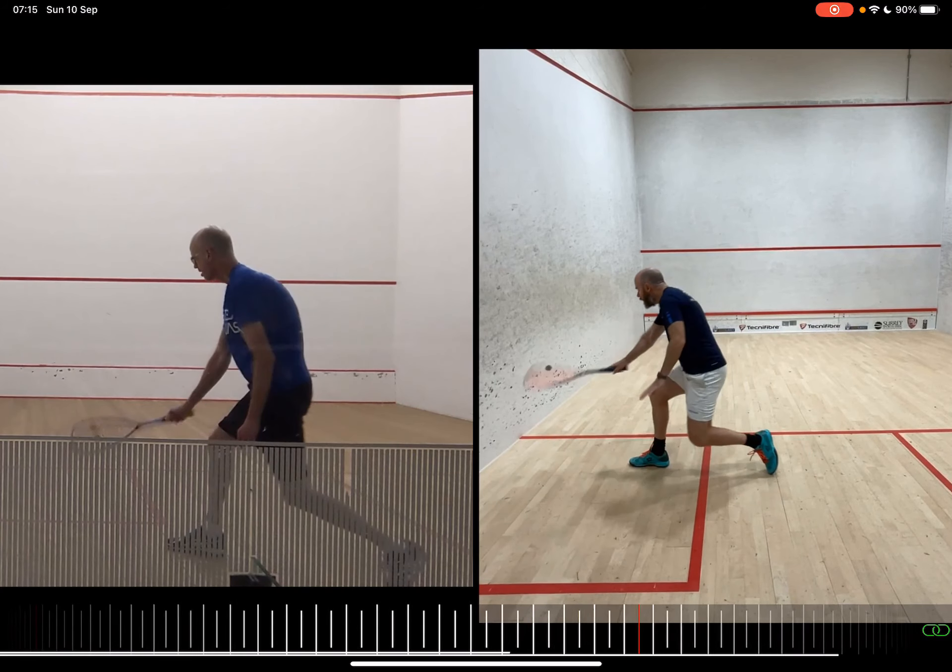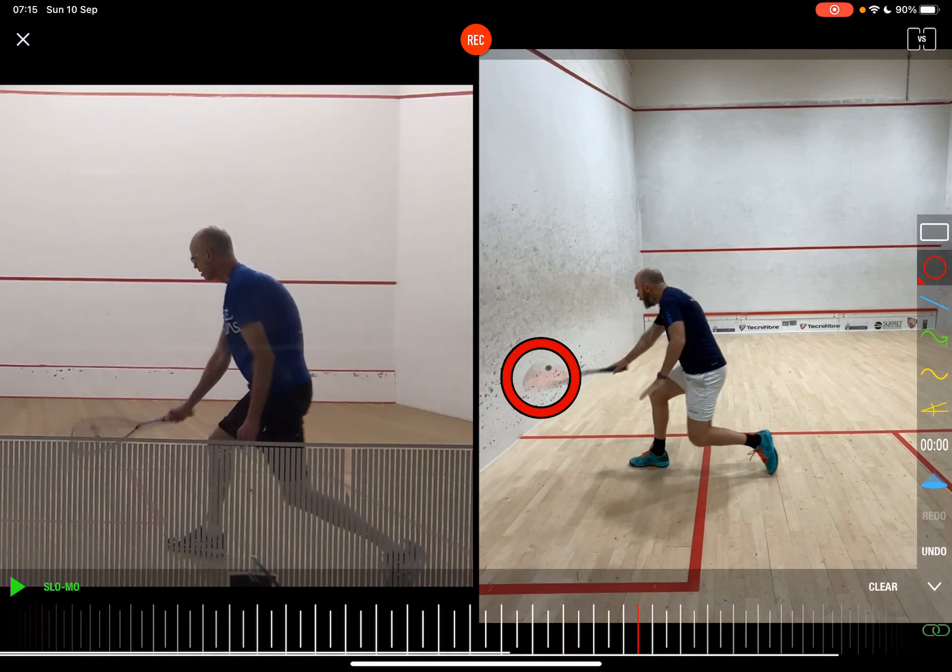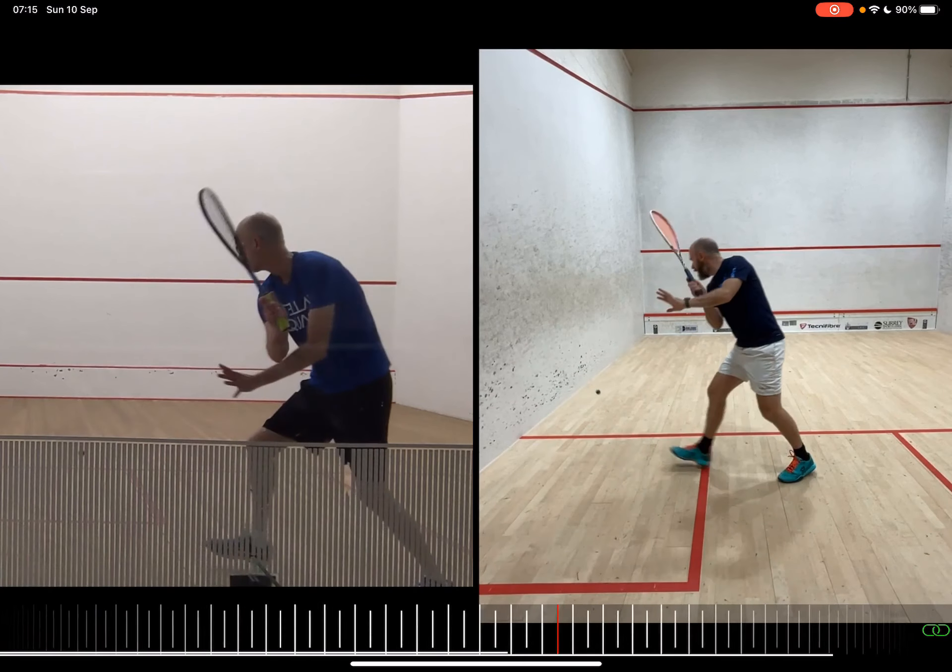As always, I like to try to link it up at roughly the same contact point, so you can see we're in about the same contact point. I know we're in a slightly different position on the court. But let's just take a look at a couple of things that I think you've done really well — a lot of similarities here, which is really great.